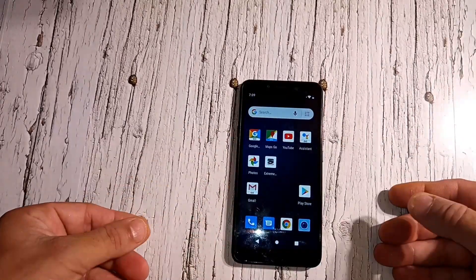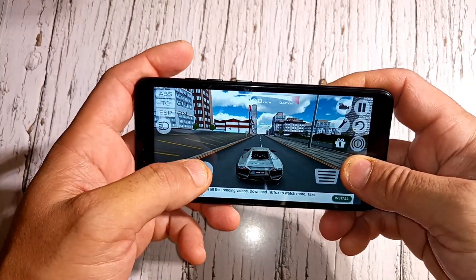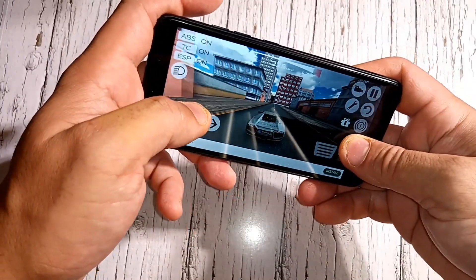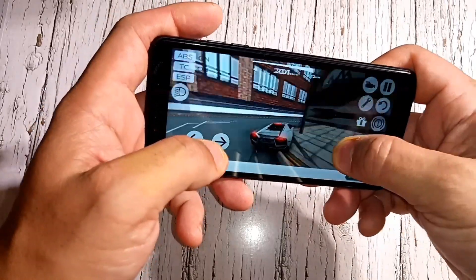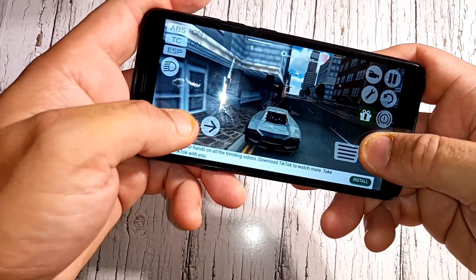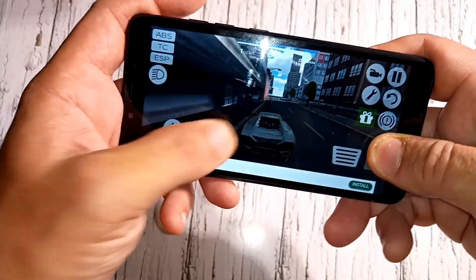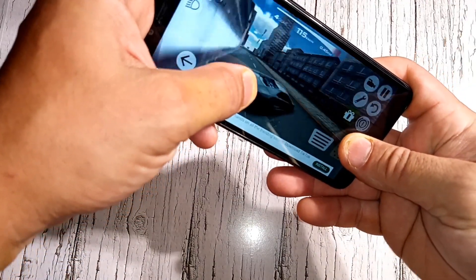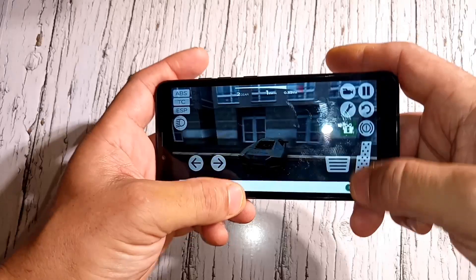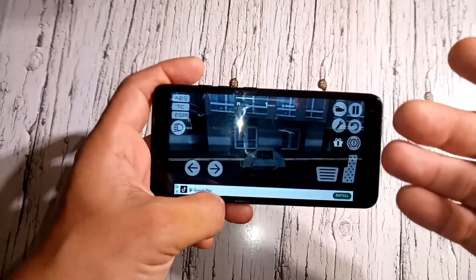Now let's see how it does on gaming. I'm testing a car game — I'm not a great gamer so bear with me. There's no lag at all and games download really fast on this phone. You can download pretty much any game you want. Performance on gaming is really good — no lag at all.